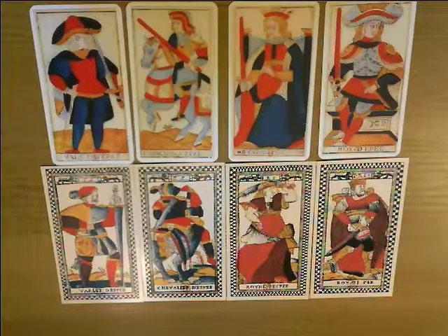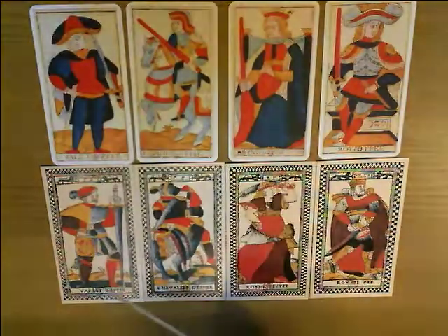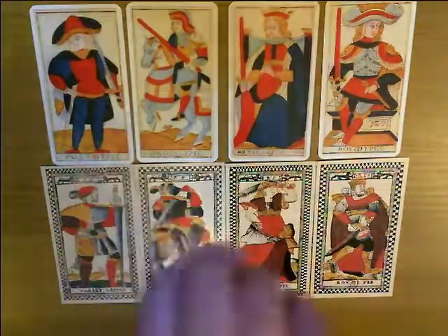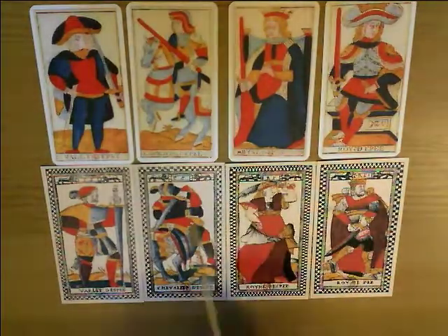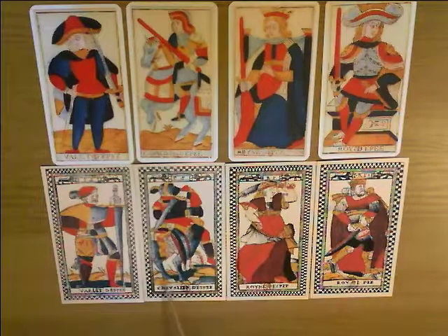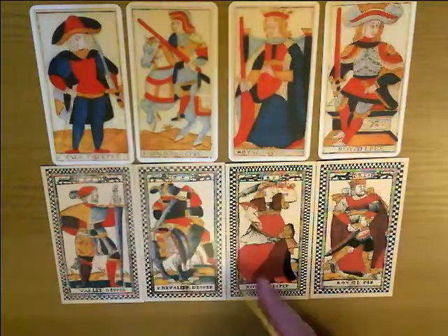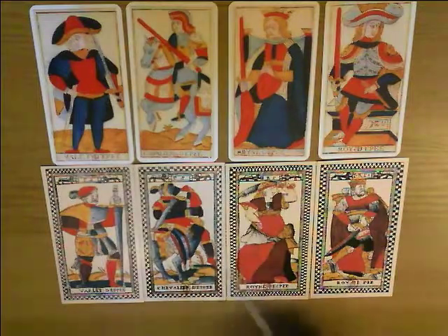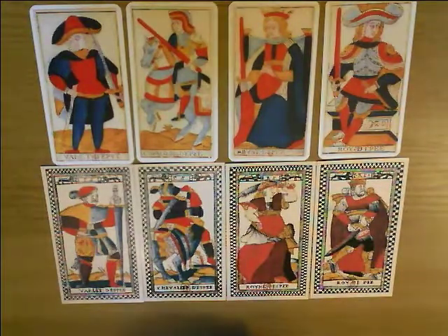Finally here are the courts for the suit of swords. This is a nice image — the page of swords with a massive sword as tall as he is, looking slightly awkward, just as the page in the Marseille tarot does but in a rather different way. We continue this theme with some figures facing away from us — we can't see the face of the Knight of Swords at all, but we can see his horse's backside. He's got his sword raised back over his shoulder as if about to bring it down on somebody. Similarly the Queen has a raised sword and the King is drawing his. Very energetic, rather warlike — they mean business.